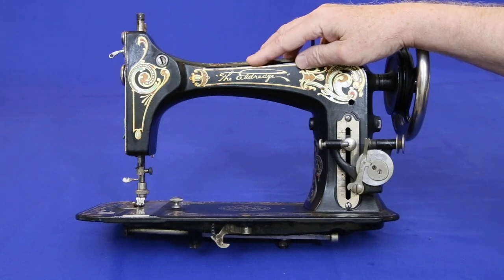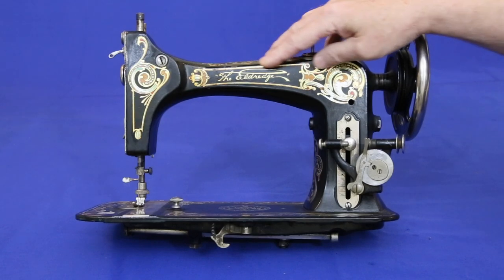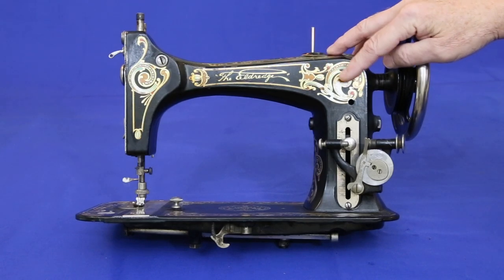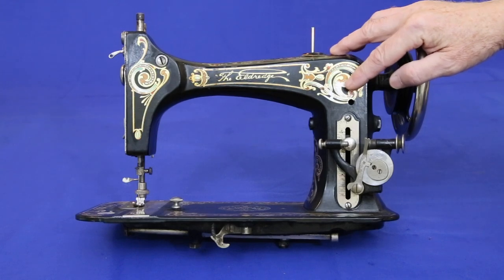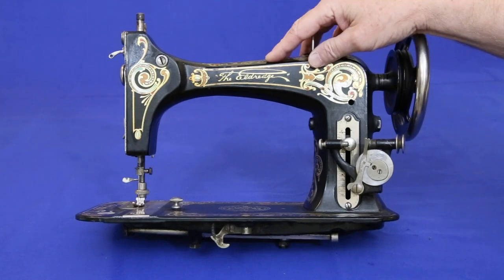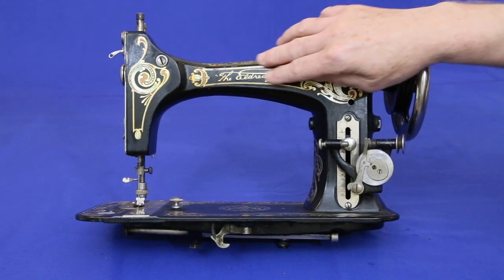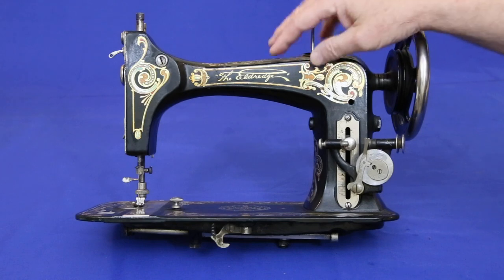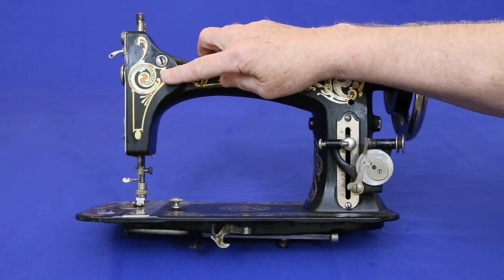This 1895 Eldridge is a great example — or at least it will be once it's restored. Like many machines of this era, decades of use have worn away the colors, leaving only the silver backing. Fortunately, there's a way to create decals that almost perfectly reproduce the lithographed industrial transfers originally used. To see how it's done, let's make a replacement for this decal.